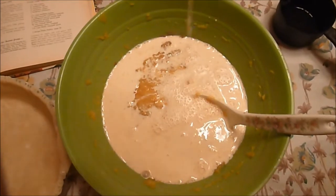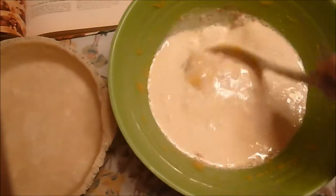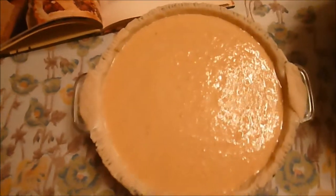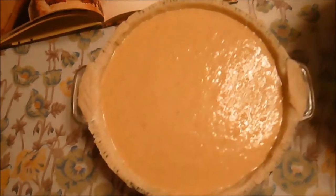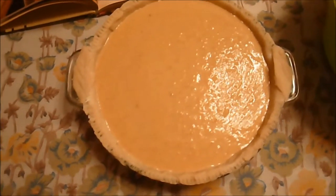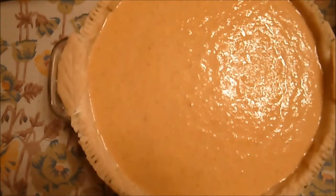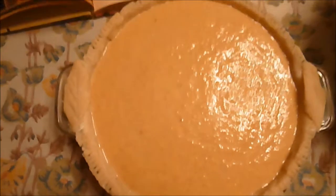I kind of change the recipe a little bit — I do that a lot when I cook, I just like doing things my way. My pie is ready to go in the oven, preheated at 400°F. Since this is a deep dish and I snuck a little bit more pumpkin in there, it's going to take probably more than an hour — until a knife inserted halfway between the center and the outside edge comes out clean.